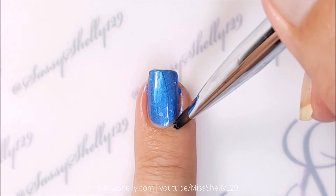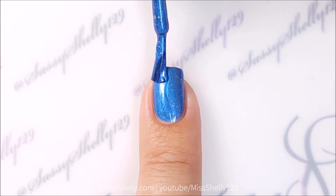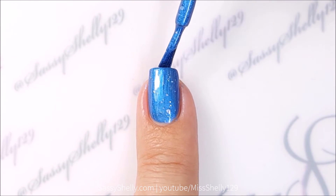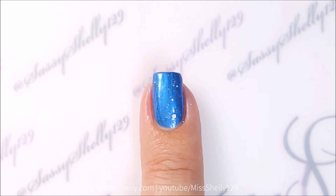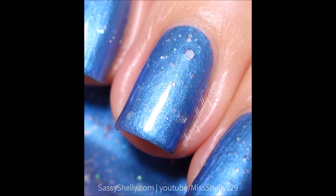There are a little bit of brush strokes, but it's not very problematic. I'm going to add a third coat just because I want a little bit more glitter on the nail. Very pretty — I like the blue flash shimmer that shows underneath.